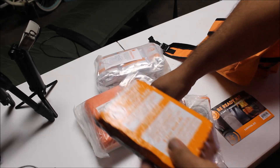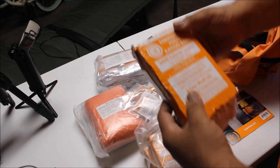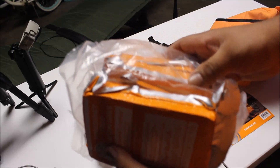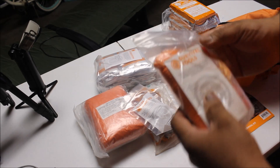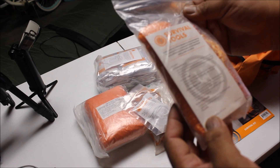This one's an apple cinnamon flavored. Looks like they're all apple cinnamon bars — it comes with four of them. Moving on to survival tools: it comes with paracord, 30 feet of paracord, and a five-in-one tool.